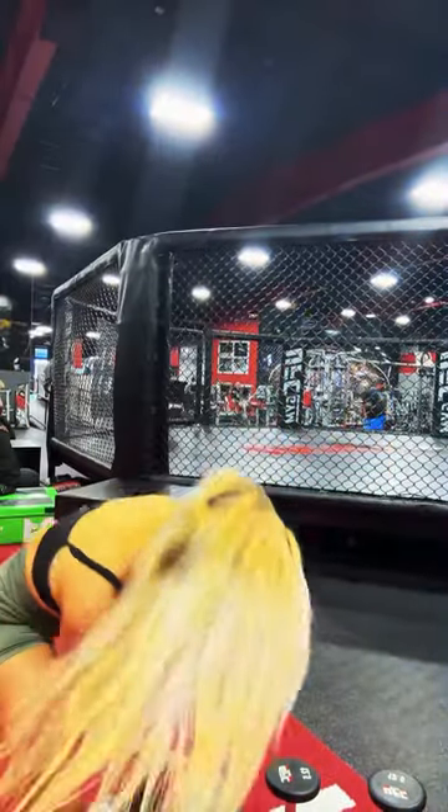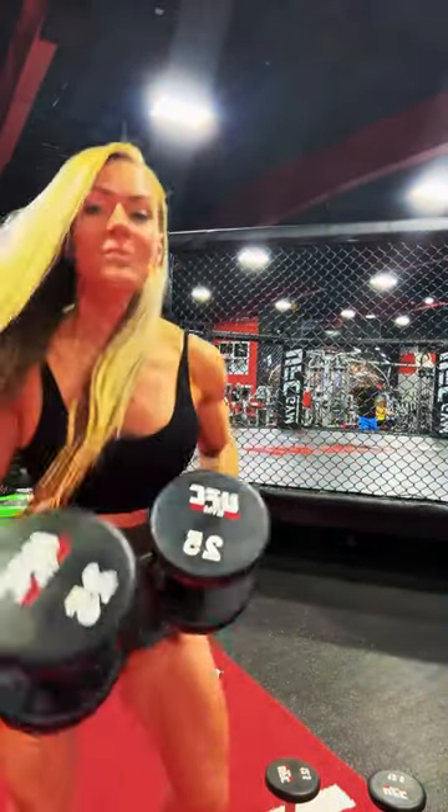I can curl 25s — I'll show you. But I never prefer to curl 25. I prefer to go into a more isolated, controlled position with a really strong mind-muscle connection, controlling my eccentric. So I prefer to use time under tension as a variable a lot.